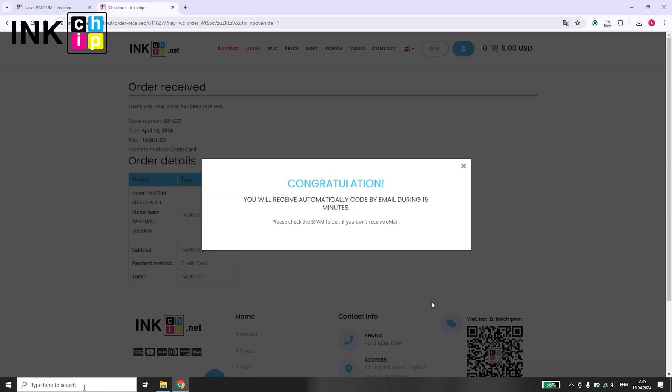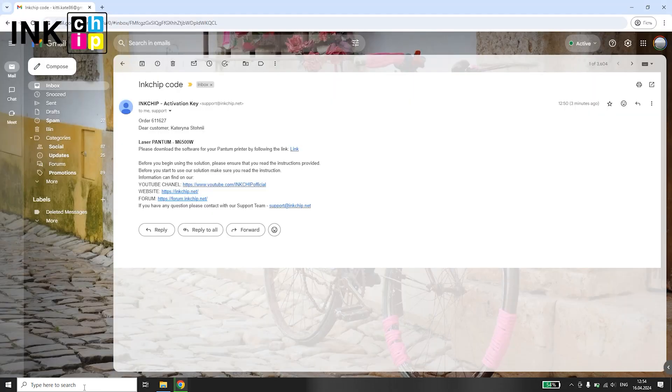Purchase the laser firmware. You'll receive the chipless firmware via email. Proceed to download it onto your computer.